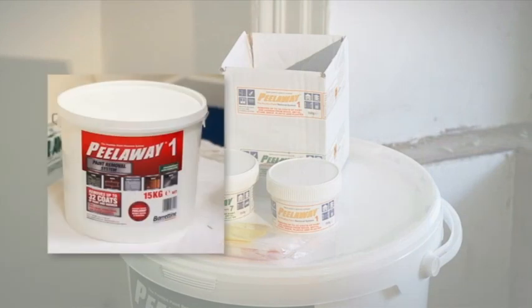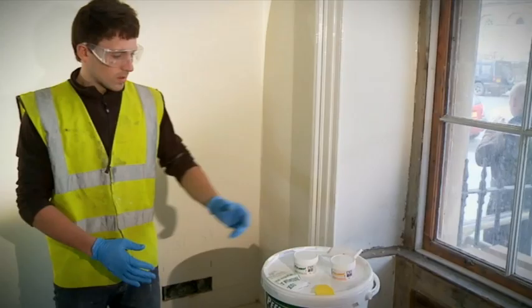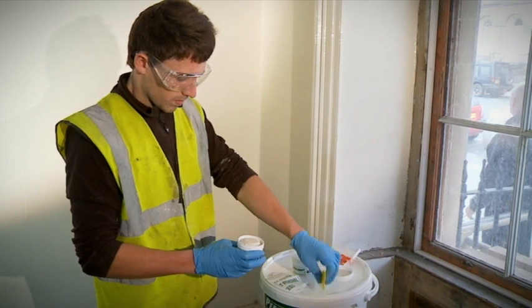Peel Away 1 is intended to strip multiple layers of older oil and lead-based paints. New Safer Peel Away 7 is for stripping multiple layers of modern oil and water-based paints. We cannot overstate the importance of carrying out test patches before progressing to a full paint stripping program.